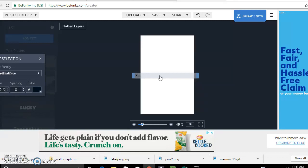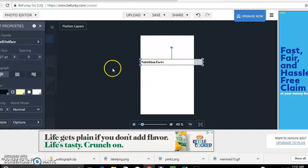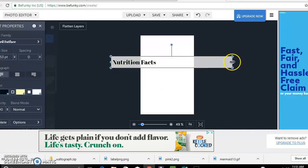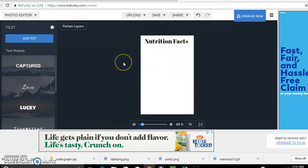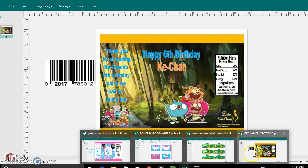Trying to go fast because the site I use to record only gives me a 15-minute limit. But yeah, this is pretty much what I use. I find BeFunky better than Publisher, but you could do either one. You add it in here and then go to Save, save the image to your computer, and you have custom nutrition facts. This is the one done on Publisher — that's how it came out.